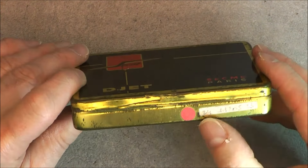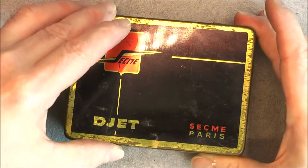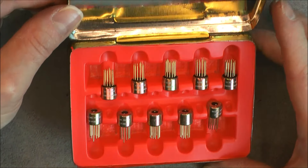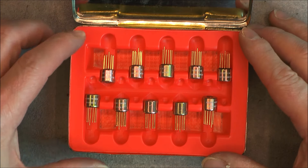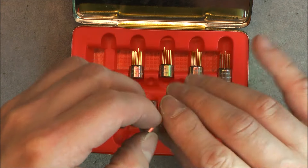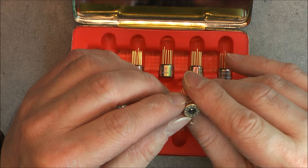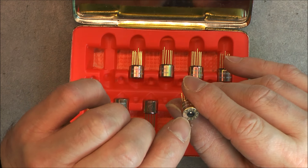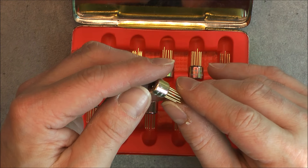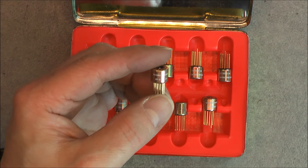Some part numbers written here, no date code sadly. So what do we have in here? We have 10 of these things — rotary switches for circuit boards. Up to 12 positions it seems, with nice golden legs. Part number here, written on the side.